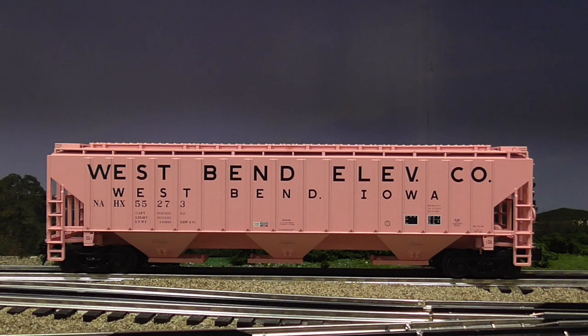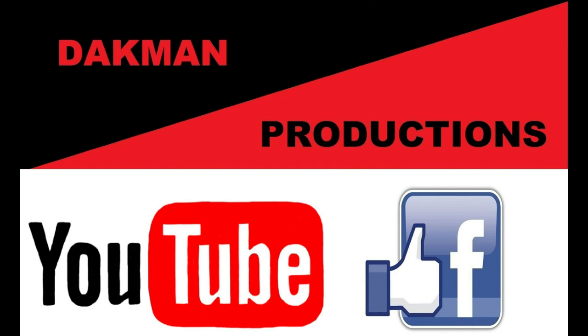I'd like to thank everybody for watching another Dac Man Productions video. Stay tuned for another. Thank you.